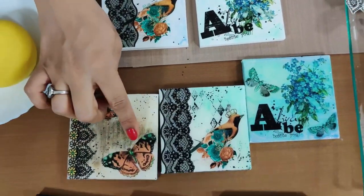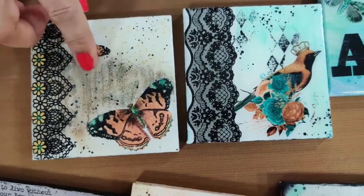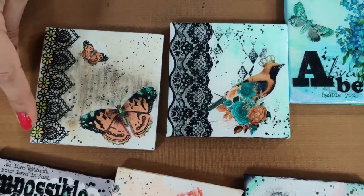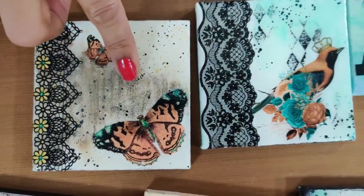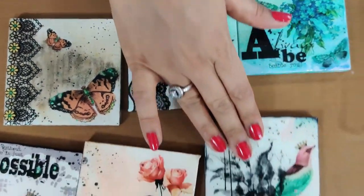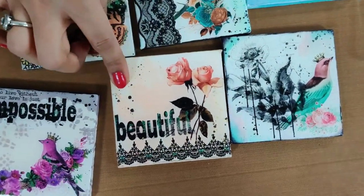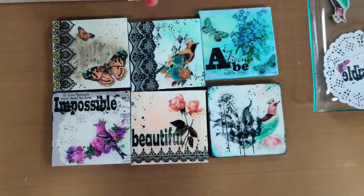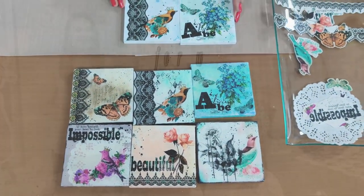We added glitter on these butterflies, let it dry, and then poured resin on top. On the lace coasters, we've done coloring, grungy techniques, stenciling, splatters, and even doily techniques. I'm sure once you use these transforming sheets you will get addicted to them — they are so amazing!